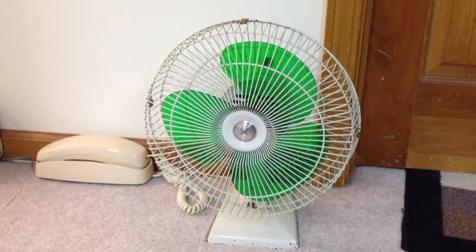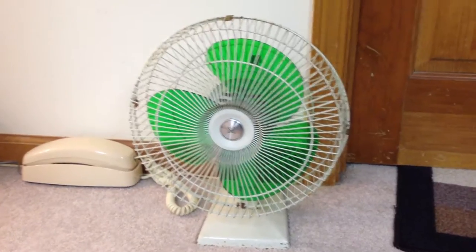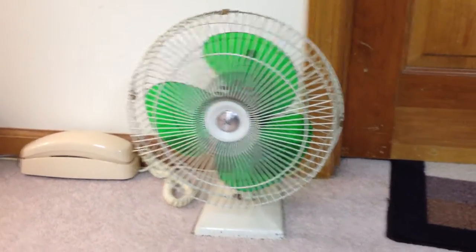Hey everyone out there, it's Rick here, and today I'm making an updated video of my Sears Roebuck green table fan. This fan is from the 70s — I think it was from around 1973 or something, somewhere around there.